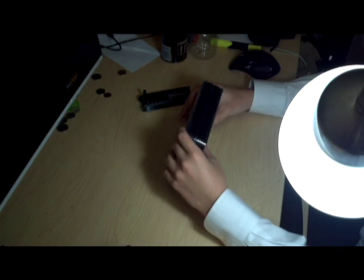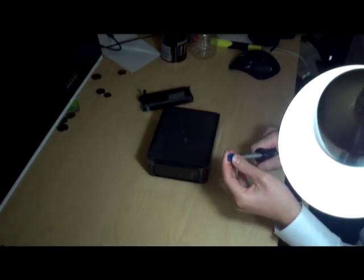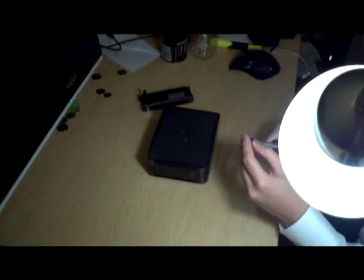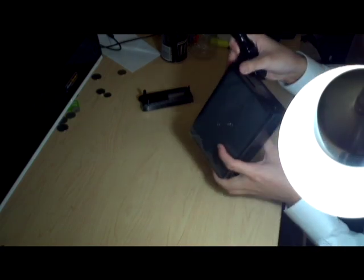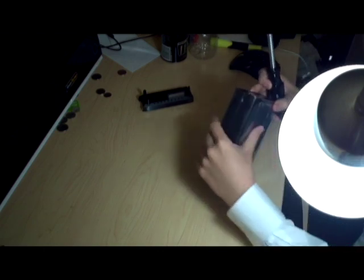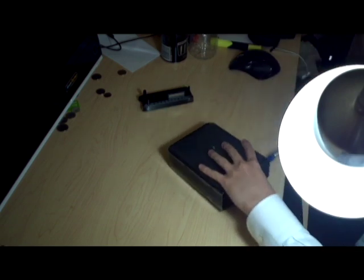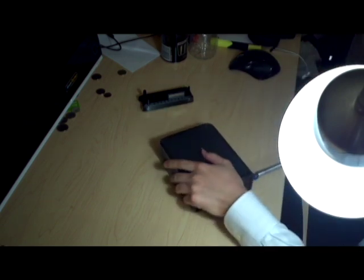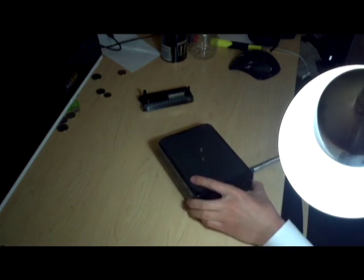Once the base is off, you can take a look at the case and see which side is the clipped-in side. Then all you have to do is take a flat blade — I cover mine with duct tape just so it's a little less likely to scratch up the case. Once you find out which side it is, you can try and loosen it from the back, but odds are you just want to go in from the side.